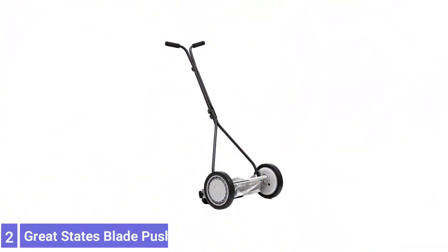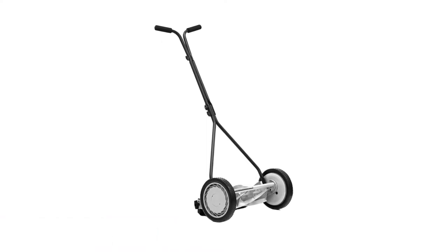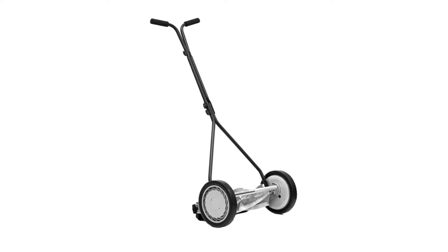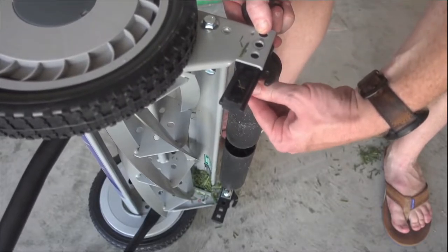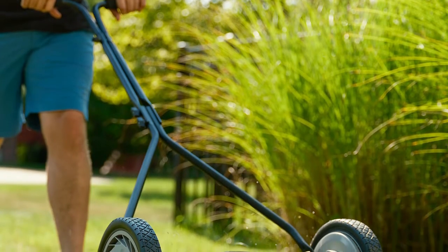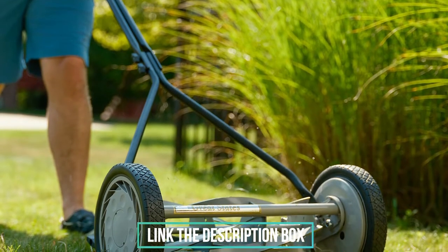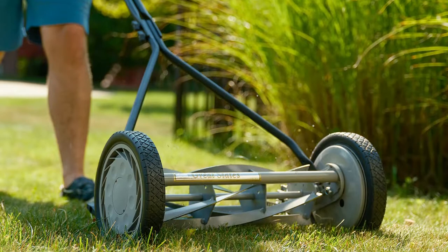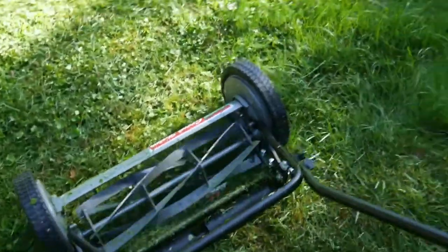Number 2: Great States Blade Push Reel Mower. This reel mower's 5 heat-treated alloy blades resist dulling, and blade height is adjustable from 0.5 inches to 2.5 inches, making it optimal for mowing short grass species such as buffalo or zoysia. At just under 25 pounds, it's also easy to maneuver. It features a smooth cutting operation and a cushioned T-handle that makes it easy to maneuver around corners. Its 16-inch swath width makes the mower relatively simple to push and features back rollers for added stability.